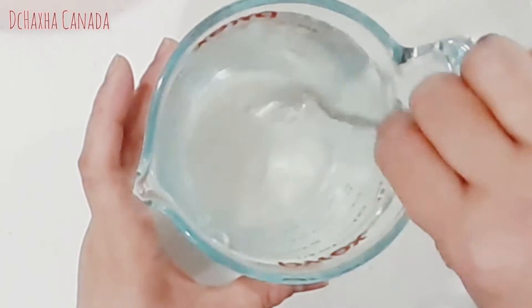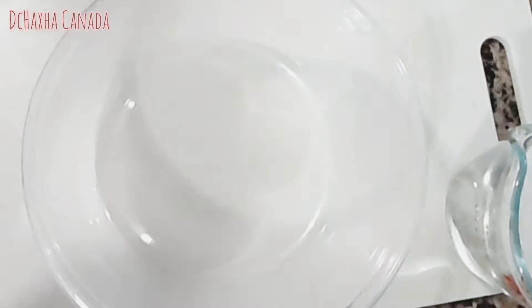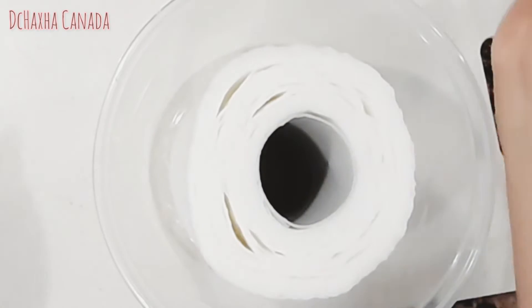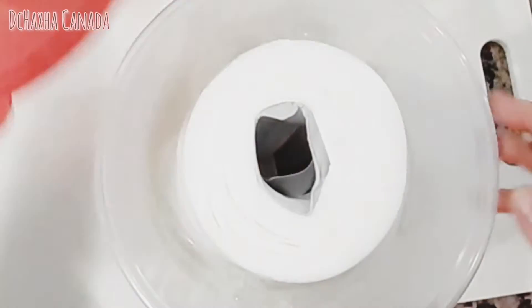Mix it — smells good guys! I have this container here. I'll put the second paper towel roll in, then pour the solution in slowly. There you go guys — then you just press this down. See how easy it is?